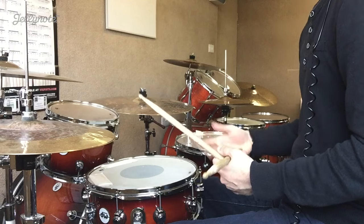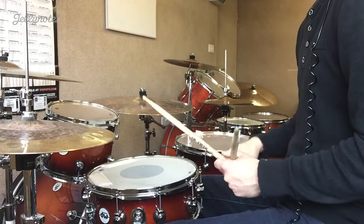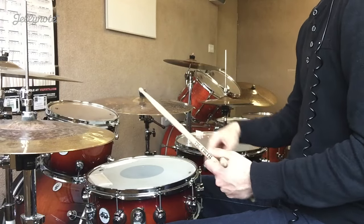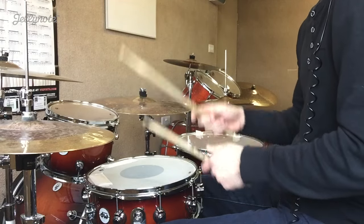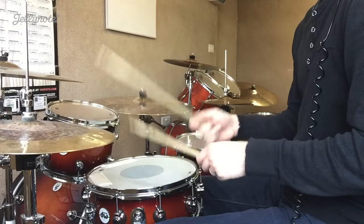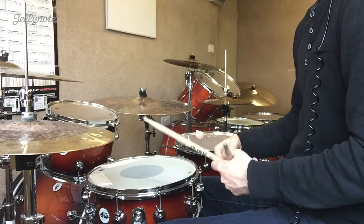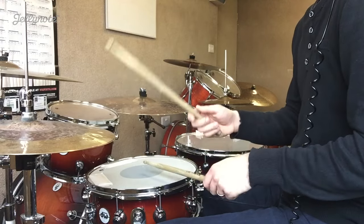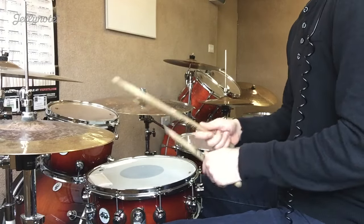That's the basic groove, which is cool. The great thing about it is you're only playing one thing at a time — what we call a linear groove, where only one limb moves at a time. You can get that pretty quick because it's only one limb at a time, so each limb isn't moving that fast even at tempo. A faster version of this groove would sound like this. You can see if you isolate the right hand, it's not actually playing that fast, yet you get a very busy sound for less effort. For reggae you don't need it that quick, but I'm just demonstrating the linear concept.